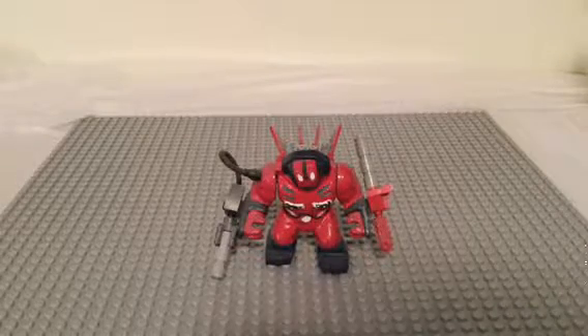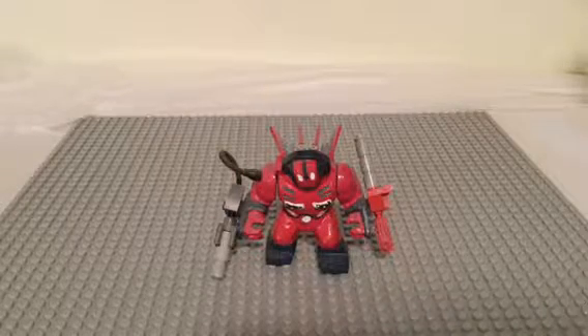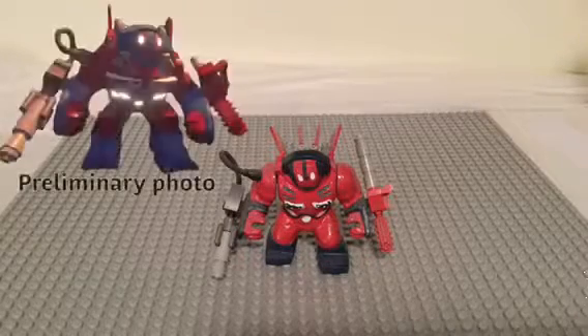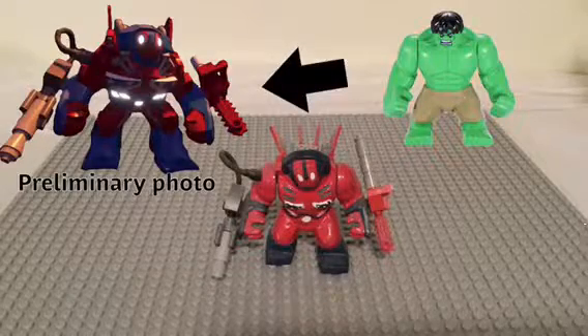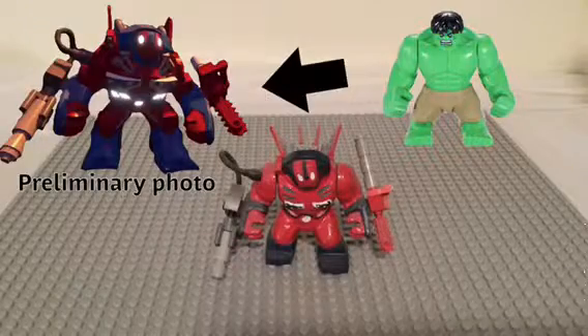Continuing our re-uploads of our older videos, more modern — this is Detroit Steel from a Lego Hulk figure, customized with plastic filler, glue, and paint, based on his appearance in the comics and Marvel's Avengers.